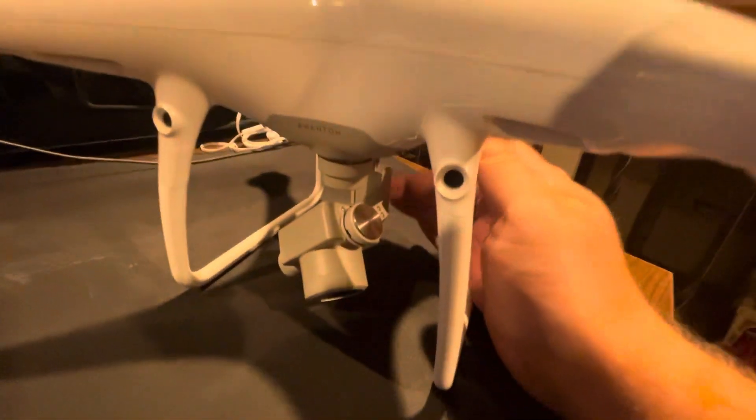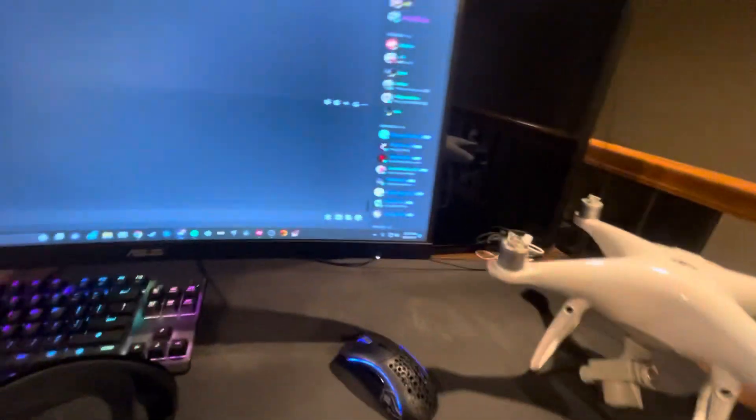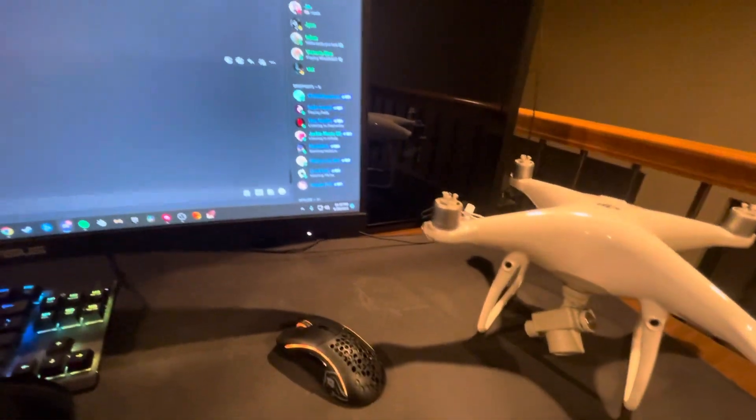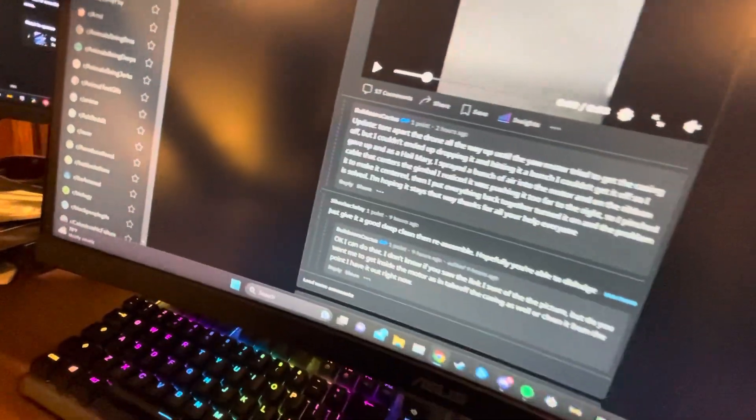I noticed that as I moved it and it sat back in place, it was kind of not aligned. Like, those two little screws weren't aligned with the Yaw arm — the back part of the arm — it wasn't aligned. I just noticed that and moved on. I ended up taking out the motor, which looks like this.